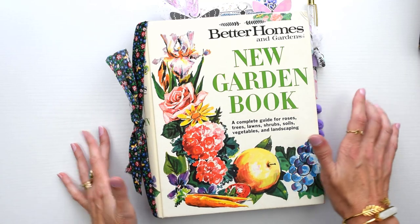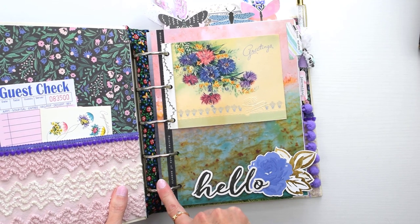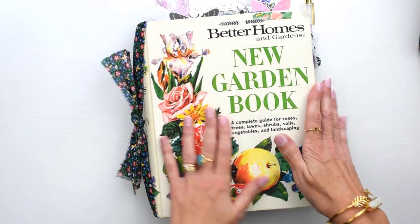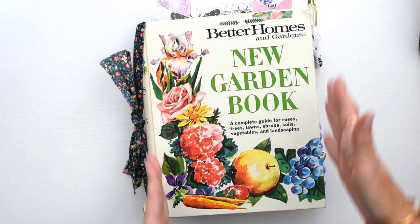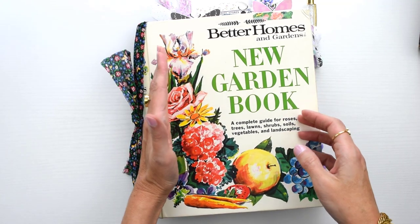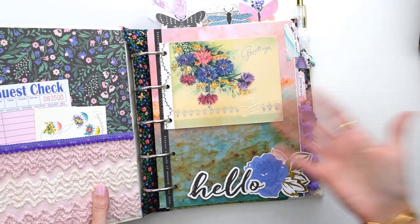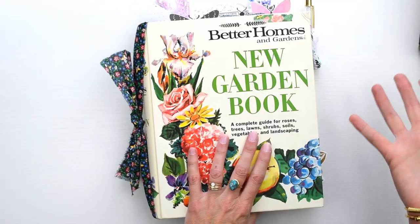This is really the easiest kind of junk journal to make. You've already got a binder mechanism right inside, so all you have to do is take out the original pages and add your own pages. You don't have to create a new spine, you don't have to cut covers off a book and punch them - you just add your own pages. Super simple, and then you can just decorate it however you want.